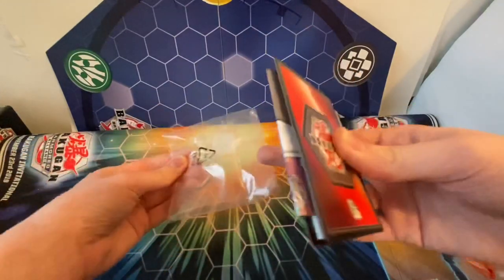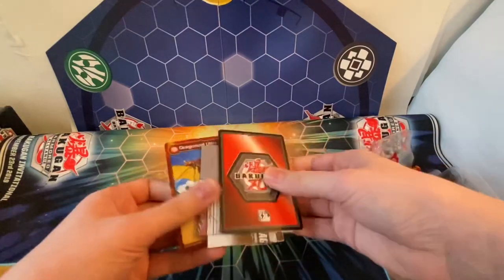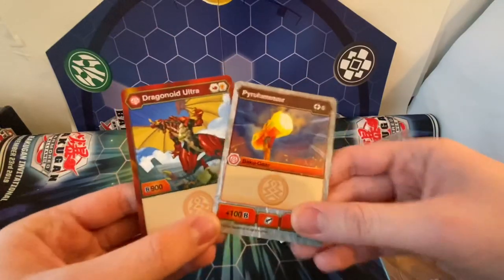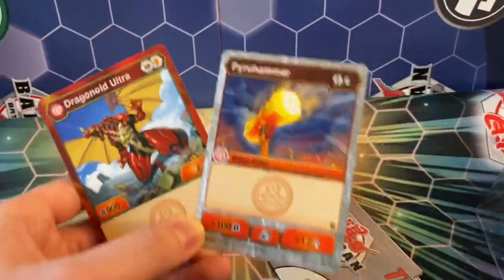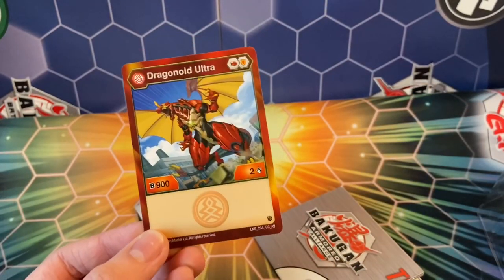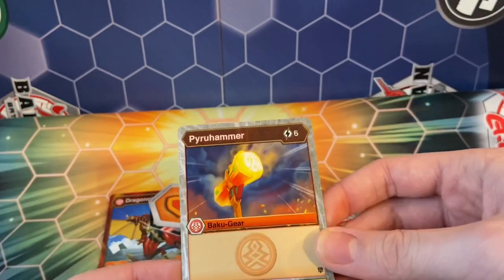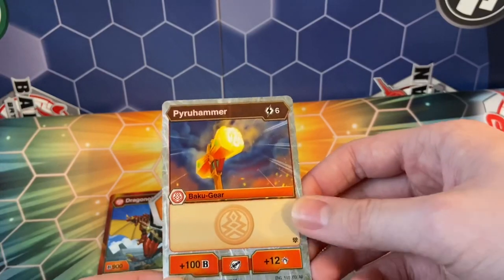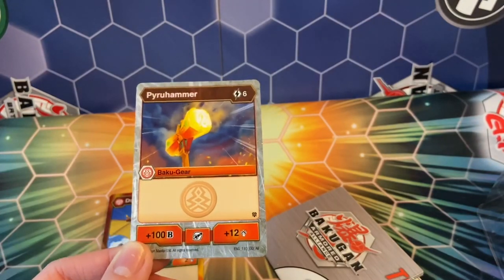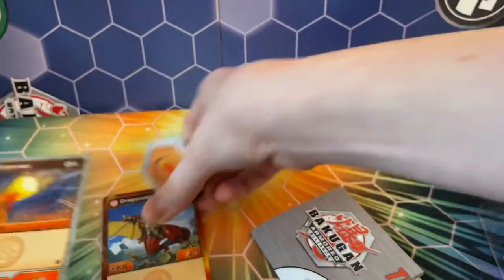I like how the cards just slide out easily — they're probably not going to bend because they're not stressed by tape or anything. Let's start out with the cards. We have Dragonoid Ultra Shield and Red Fist 902, really cool and really powerful. We also have Pyru Hammer for six — 100B power but 12 damage, that's just crazy. I think I pulled at least one copy of this in my other packs but I have another copy, which is pretty cool.